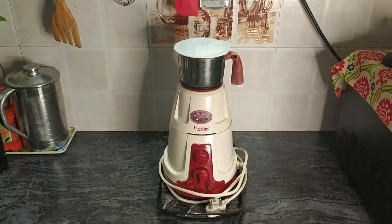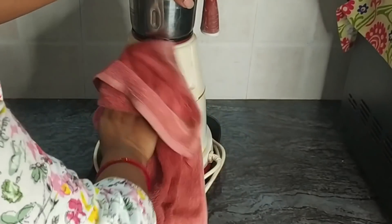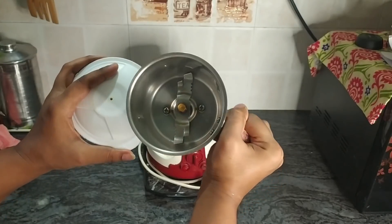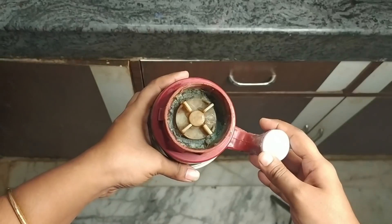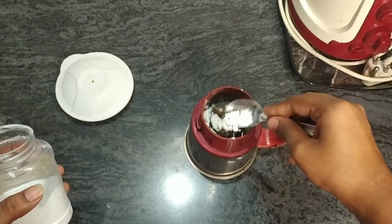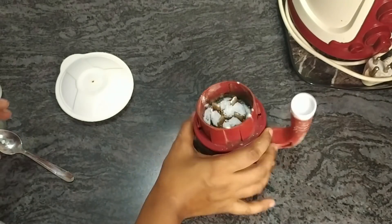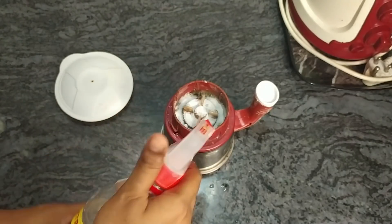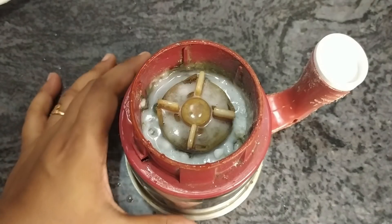After the gas stove, the most used appliance in the kitchen is the mixer grinder. The chutney jar is the most used and it may look clean from the outside, but — surprise, surprise — look how bad it actually is inside. If you have a chutney jar in your kitchen, go and check it. Cleaning is very easy: use the same baking soda and vinegar, and leave it for 15 to 20 minutes.